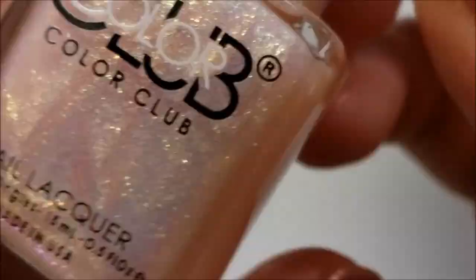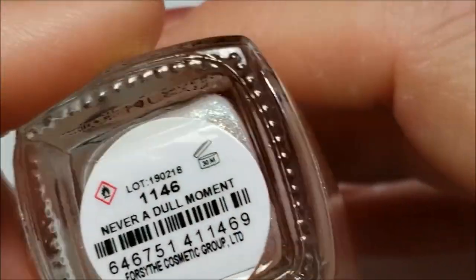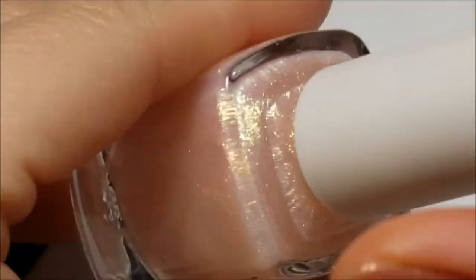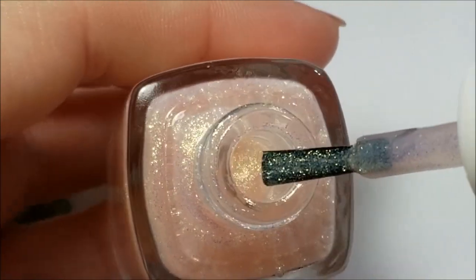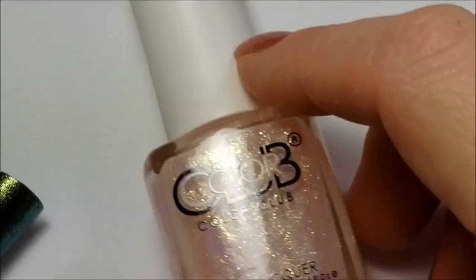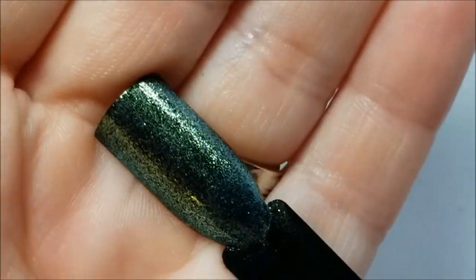Okay, so that was 'Glow Get Them.' Next one up we have this pretty pink with the gold to green shimmer in it — this is 'Never a Dull Moment.' If you guys know Sinful Colors Glass Pink, I would think this would be pretty close, like in the same color family. Okay, so that's 'Never a Dull Moment' and here it is on the swatch — you could see the green shift.